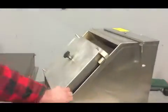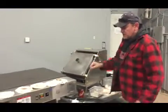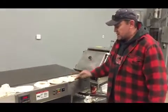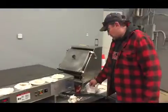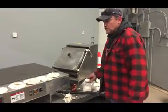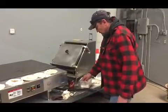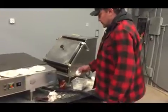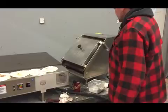Now I'm going to put the press back and put the pin in. As you can see, we've already made some flour tortillas. Now these dough balls that are from my restaurant have obviously been sitting for an hour or so, so they may not come out exactly as they should. But I'm going to put one in. Here we go — the press.